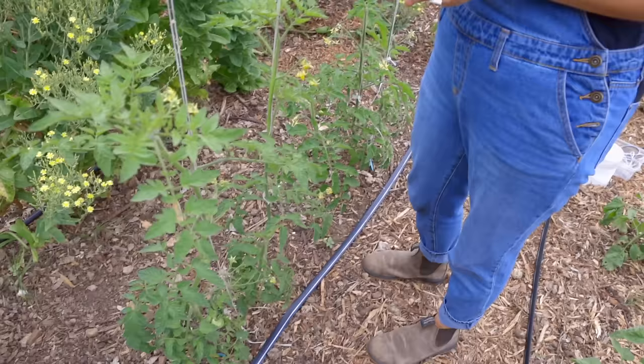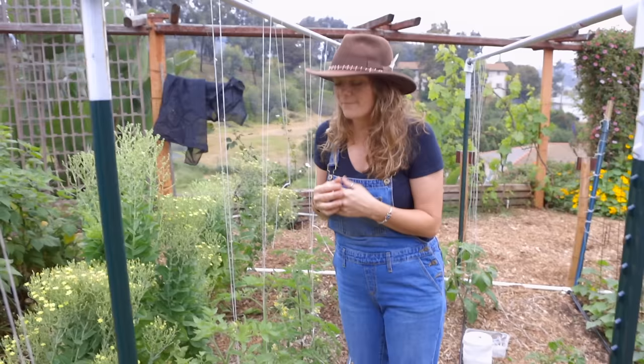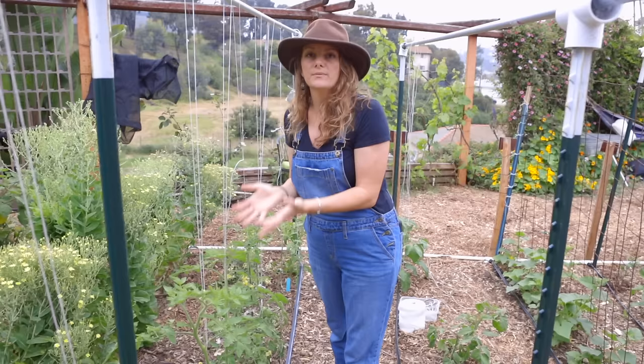All the tomatoes in this row are indeterminate varieties that get really viney and long, and we just really need a lot of structure to hold them up. One of the issues with a lot of the heirlooms that we grow is that they get really big and long, and then you can't keep on top of pruning them. By having a system like this, it's very easy to keep the middle of the plant open for good airflow, and they just look healthier.